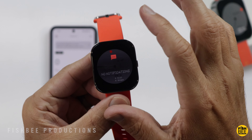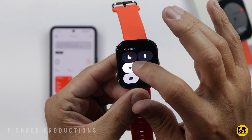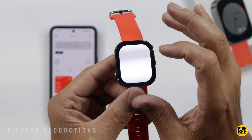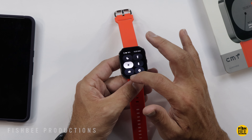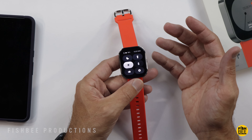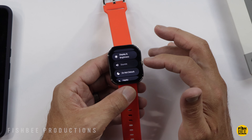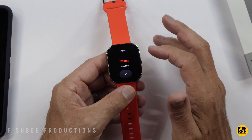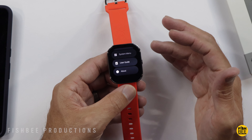It looks like pretty standard stuff as far as how to use the watch. Swipe up from the bottom to get notifications, swipe down to get to your settings. You've got night mode, flashlight, and battery. You can turn on and off where it wakes up just from turning your wrist. In settings you've got dial settings, app view, display and brightness, sounds, do not disturb, haptic, language, system menu, user guide, and about.